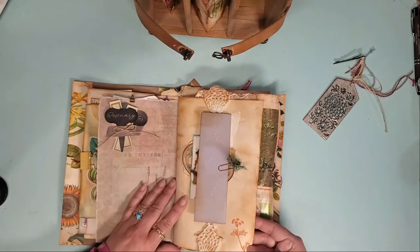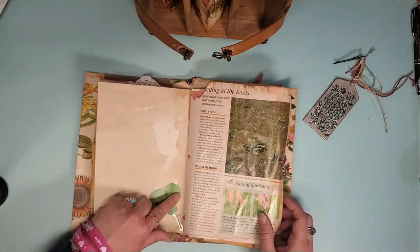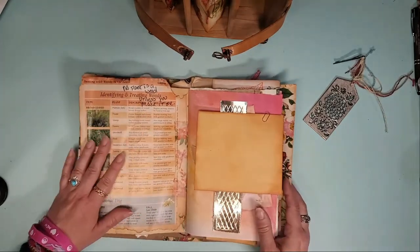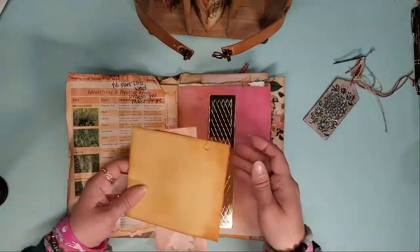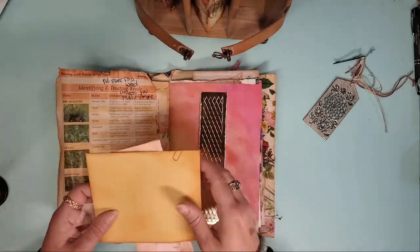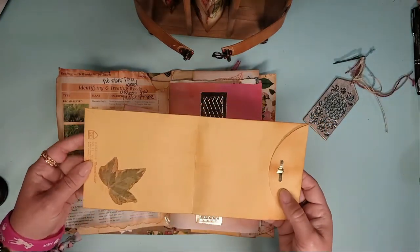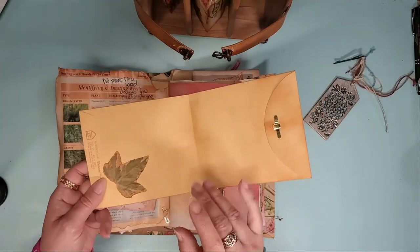Some stamps randomly, a washi sticker of a four-leaf clover, another vintage book page. This envelope comes out of the belly band — it's actually a very long envelope. This is a real piece of ivy, not the poisonous kind, the variegated kind — again, sealed over.